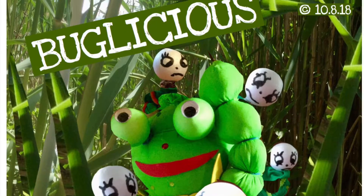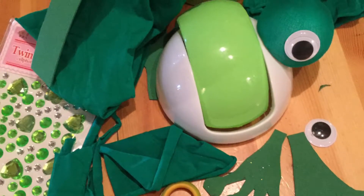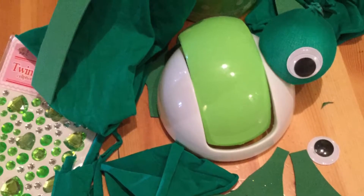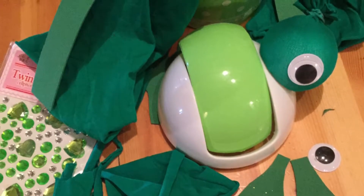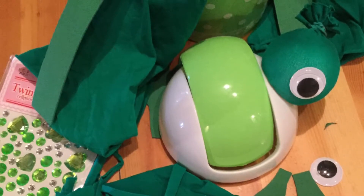What you need in addition to a little plastic bin is some foam sheeting, a couple of polystyrene balls for the eyes, googly eyes, some glue, a pair of scissors, and a pair of 100 denier tights.